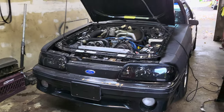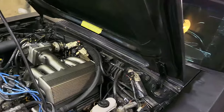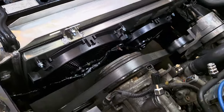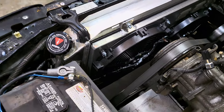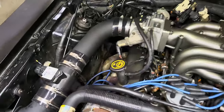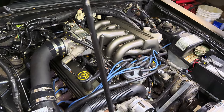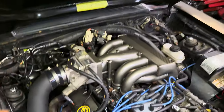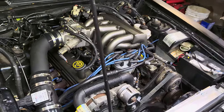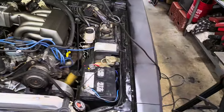Alright fellas, we're all set here — this is now done. It's running good. Everything's all buttoned up down here, nice clean install. The GT40's on, she idles good, everything's okay. They even reset the TPS on this. It's timed. She's good to go now. Next video will probably be of us beating the crap out of this thing somewhere.